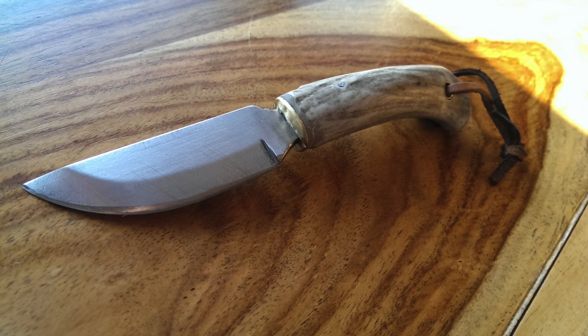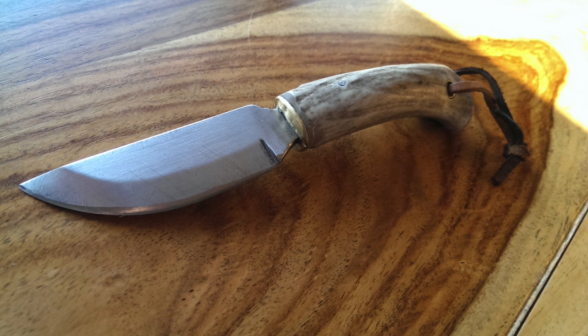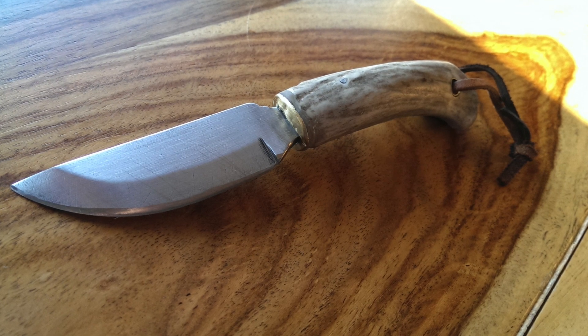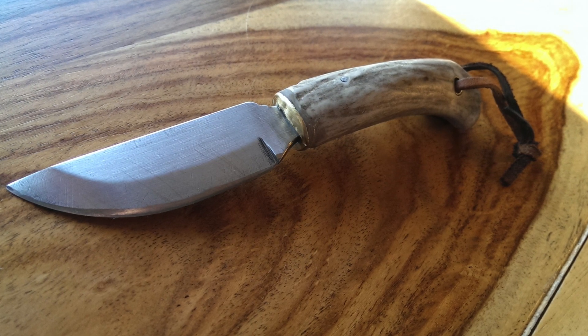Alright, now this next knife was sent to me from Gord, and Gord is from Mosley, Alberta, which is actually only about 20 minutes from where I live. So that is really cool to see a knife from somebody who watches the channel that actually lives close to me.